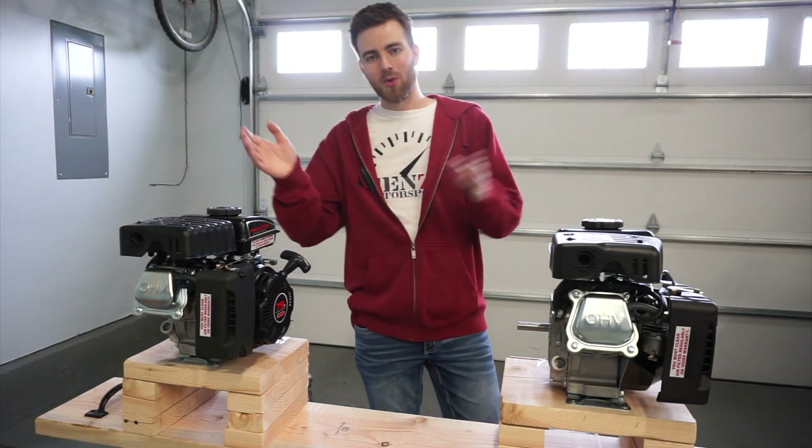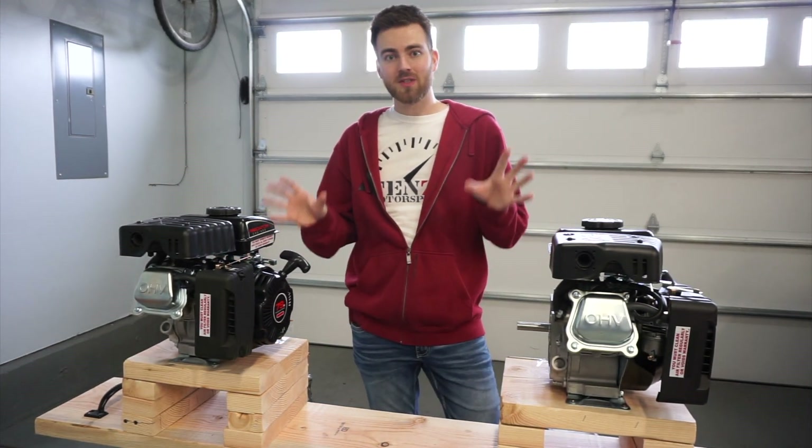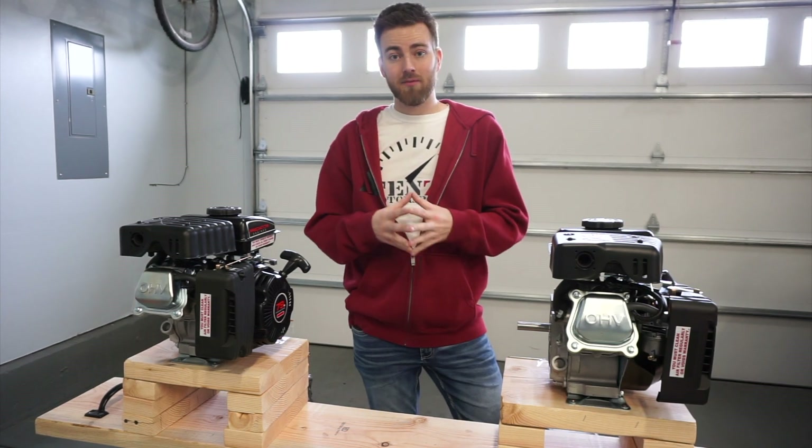Welcome back to Hanson Motorsports. Today we finally get to blow up our two little engines that we were using to produce used oil for the testing that we have been doing.